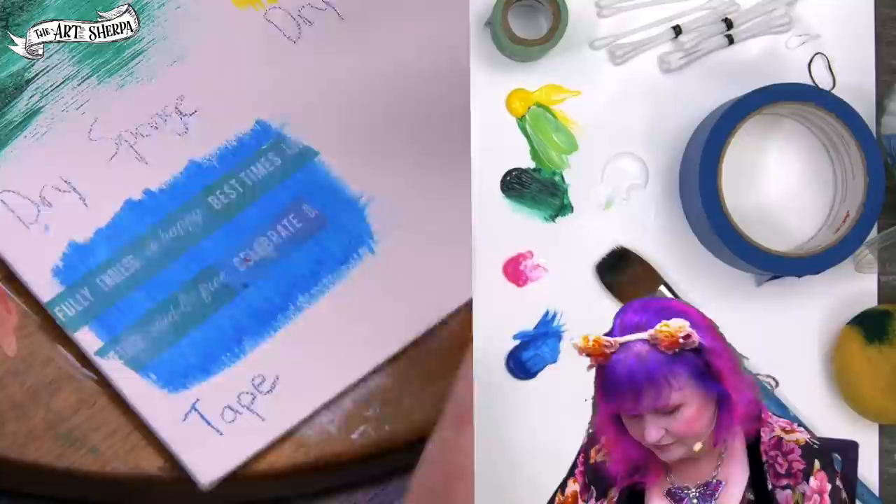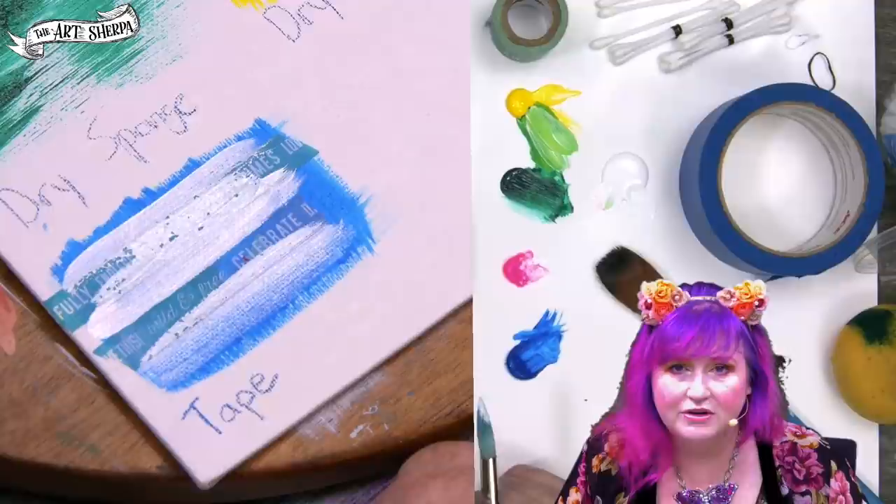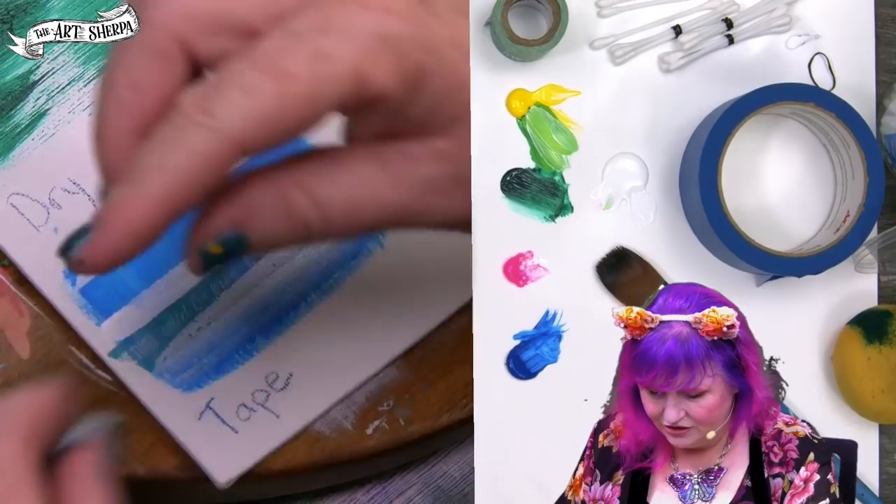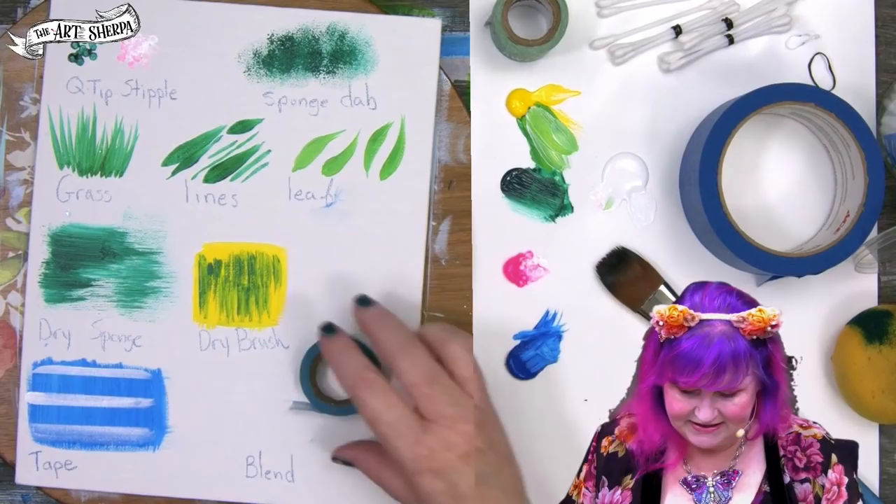Then you can take your color — we'll just use our white — and paint over it. Allow that to dry and then you can remove it. Remember, tape has to go on dry paint as well. I like to remove the tape in the opposite direction that I placed it down. You can see that gives us a nice resist.